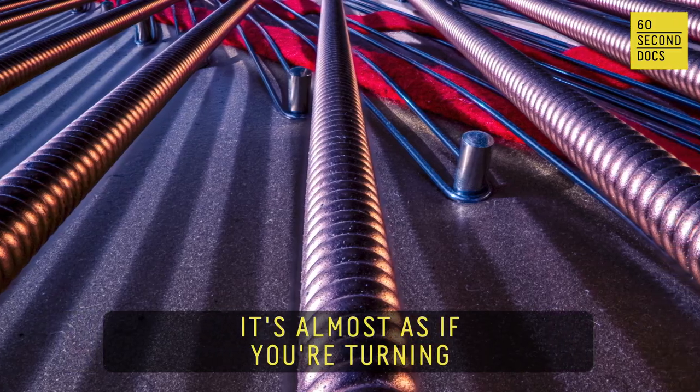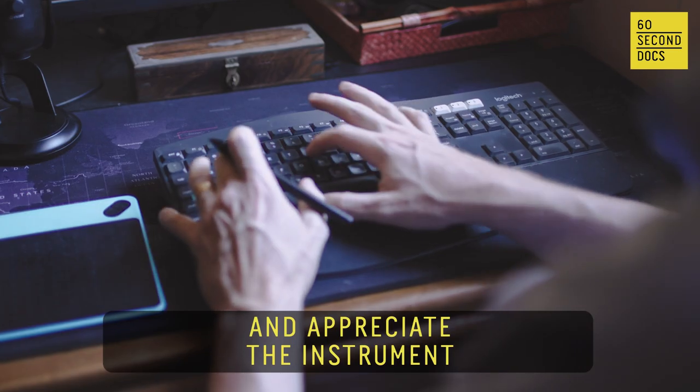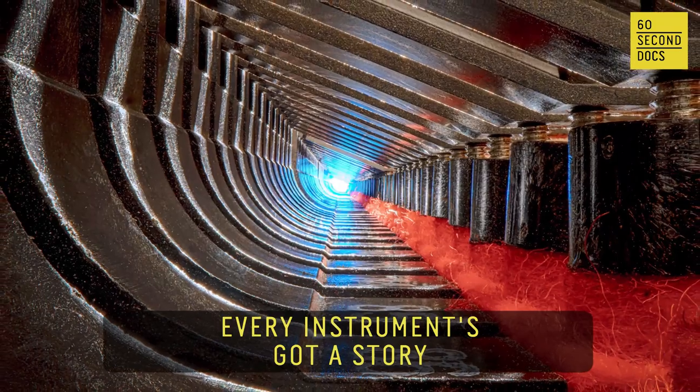It's almost as if you're turning the instrument inside out. I hope people look at these and appreciate the instrument. So much skill has gone into making these. Every instrument's got a story.